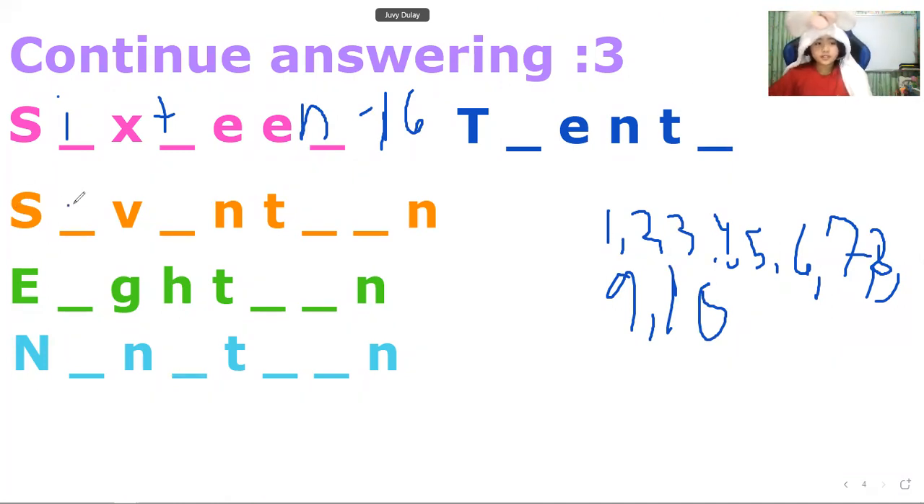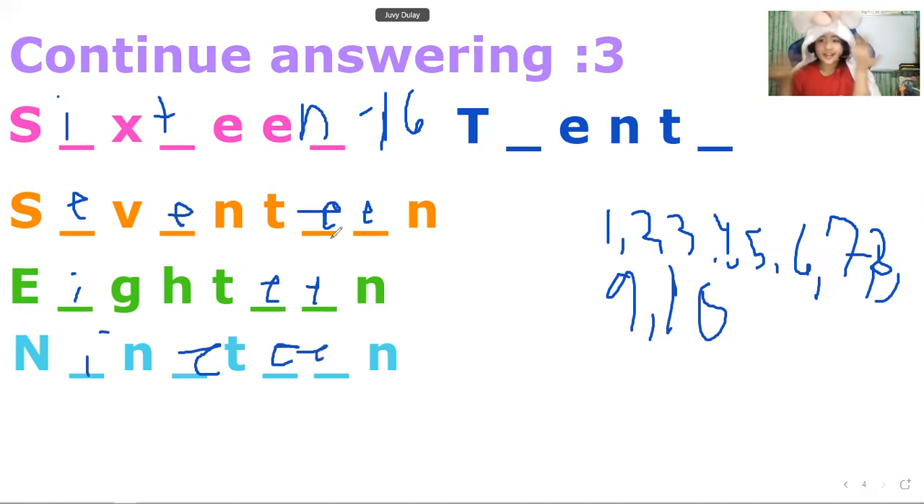So this is 17, and 17 and 18, and 19, and 19 and the last number is 20. This is our last, last, last question.